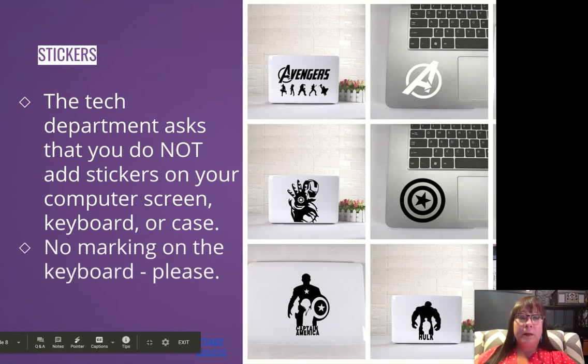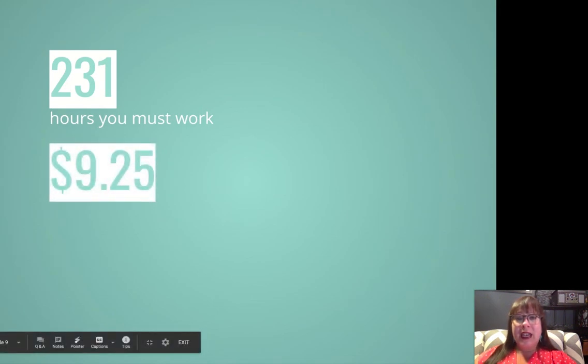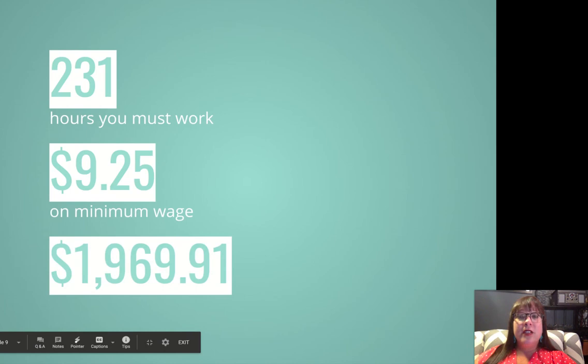No marking on your keyboard, please. I have seen students use dry erase markers or pencil marks on their keyboards or next to their trackpad to write down notes. Please do not do that — just use a sticky note, paper, or a digital note instead. It would take you 231 hours at $9.25 an hour on minimum wage to cover the cost of replacing your MacBook. So please take care of your equipment.